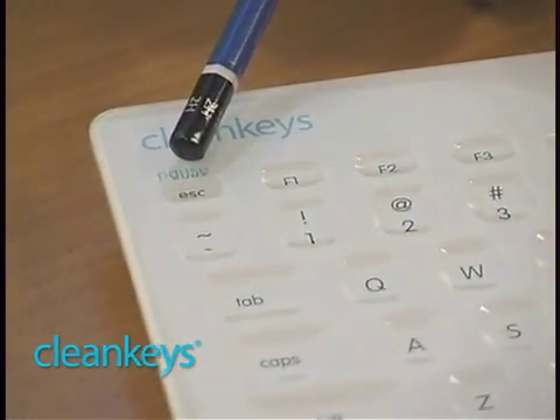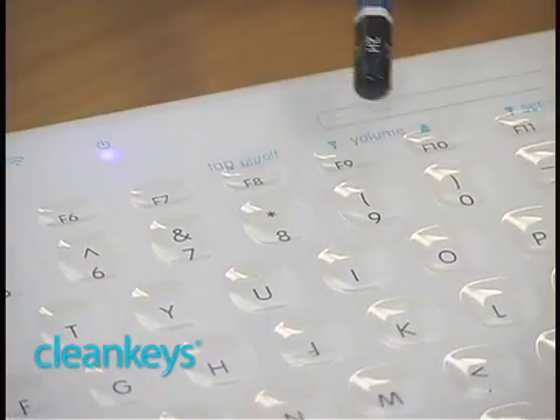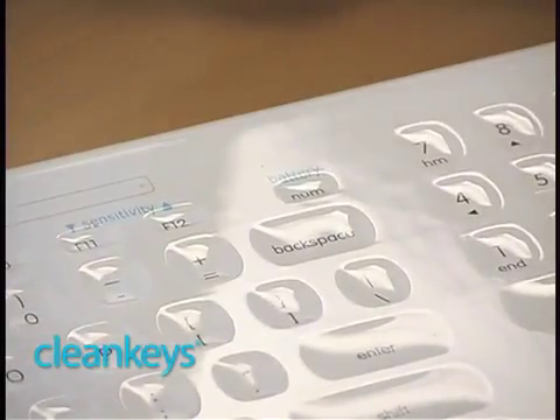In the top left, you'll see there's a pause button. As we move across, there's a way to turn tap on and off, adjust volume, adjust sensitivity, and look at the battery level.